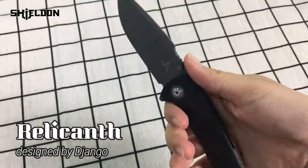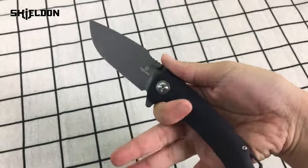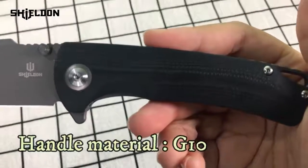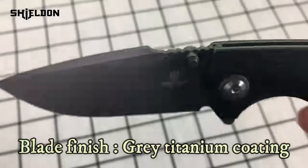The knife that I carry today is the Velican. It's designed by Django. Its size is small and it's also very light. Its blade material is D2. It has a black G10 handle and the appearance is very simple and clean. It has a grey titanium coating.